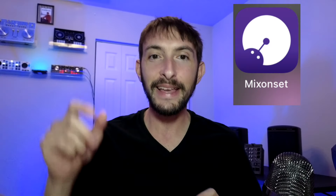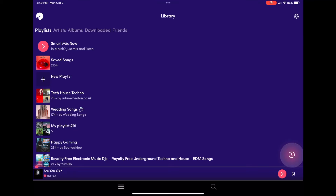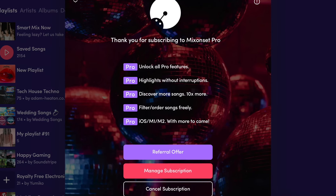So you may be asking yourself, what app is it? The app is called Mix On Set and you can download it for free with the link in my description — I highly recommend that you do. There is a free version that I highly recommend you guys downloading and checking out. You have nothing to lose, but the paid version has all of these amazing features.